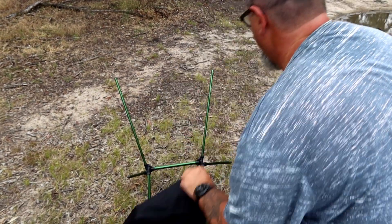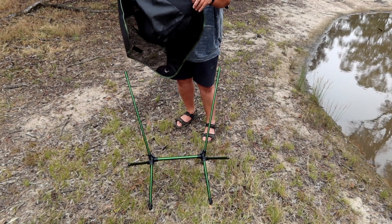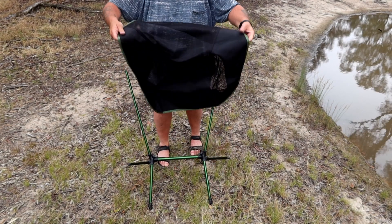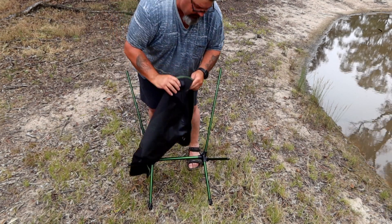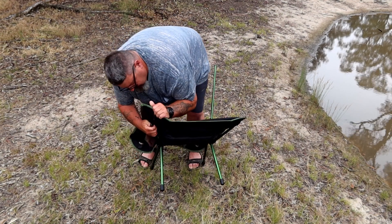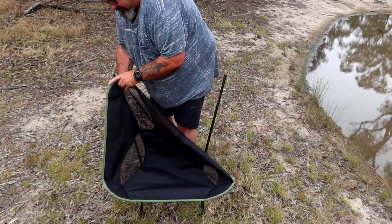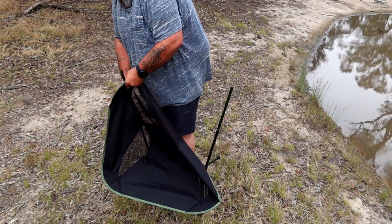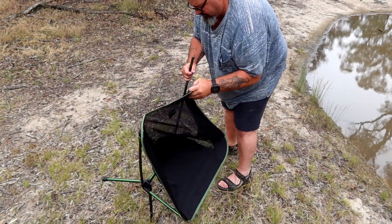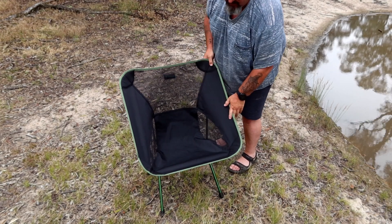Now I just have to put the cover on it. It can be a little bit hard — it's very tight fitting, but that's what you want. You work out which way it's going to go; the extra cushioning will be on the bottom. It's just the case of putting the four corners over the poles. This is where it does get a bit tricky and you might feel like you're going to break it, but trust me you won't. There we go — there's my chair all set up.